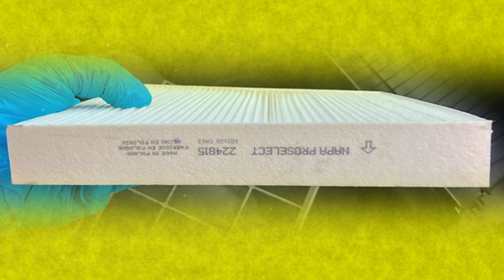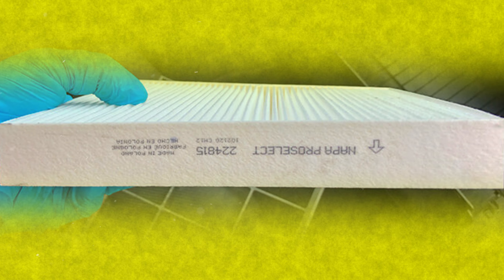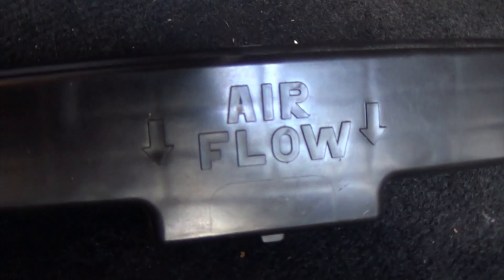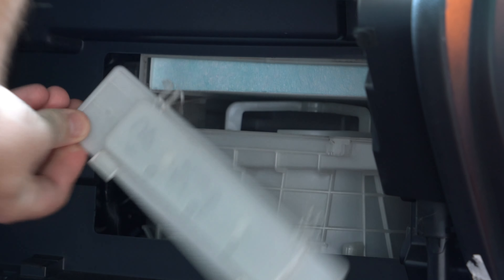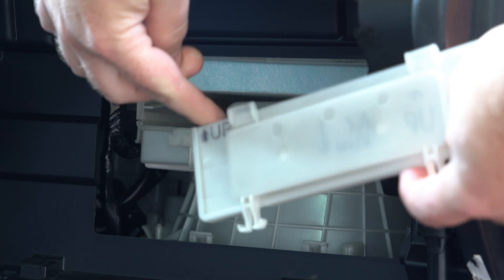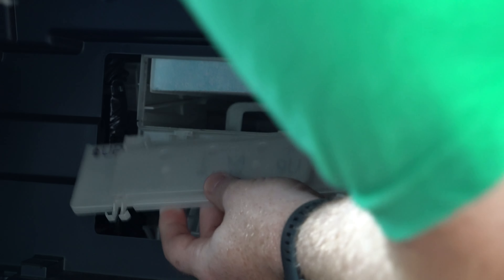For filters with an arrow and no obvious single way to install it, you'll need to get some context. You may be thinking about that panel we removed to get to the old filter and how it may have an arrow on it. Does it say anything about the filter, or does it just say 'up'? If it says 'up,' that's to prevent people from trying to force the panel back into place the wrong way around. Unless it says something about the airflow direction or the filter specifically, ignore it — at least in regards to how you're installing your filter.